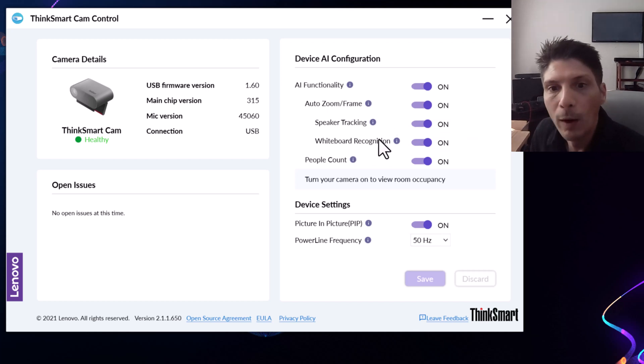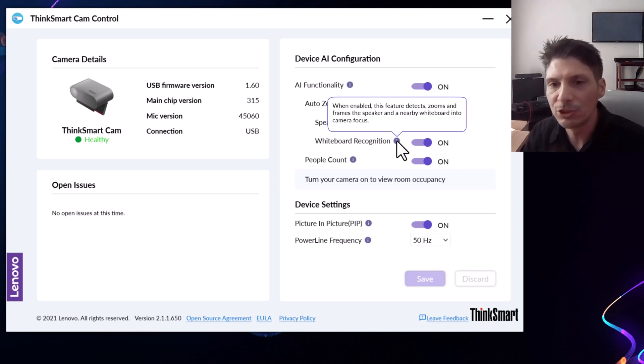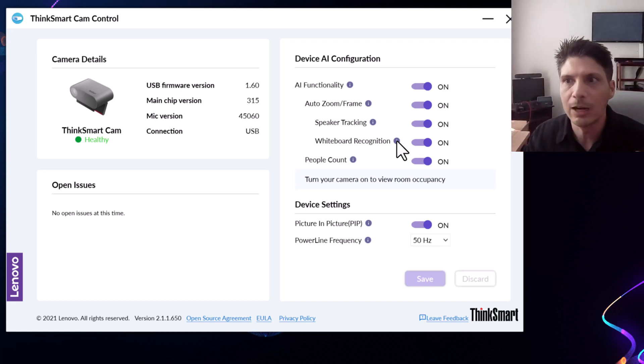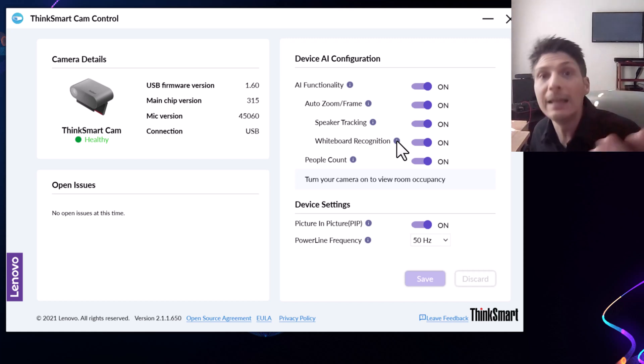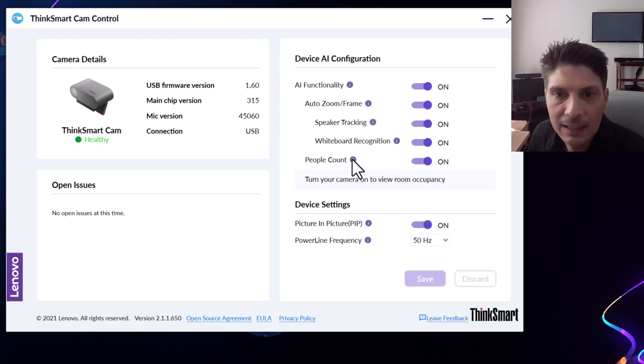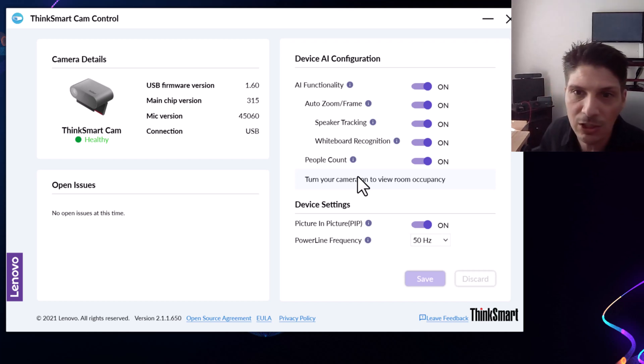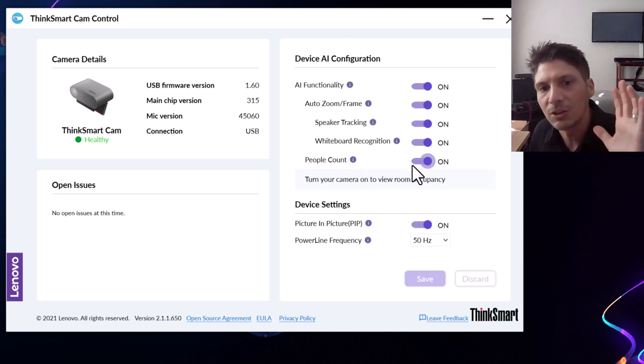Whiteboard recognition — this is not the intelligent content camera you'd configure in Teams Room settings where it cuts everything else out and enhances the whiteboard image. What this does is detect if there is a whiteboard in the frame with people, and instead of framing only the people it will include the whiteboard too, so whatever context is happening with the people and that whiteboard gets captured in the framed image. It's a unique type of whiteboard recognition that the ThinkSmart Cam brings. Then we've got people count, which counts the number of people in the room so you can surface analytics on room utilization, and put up warnings if rooms are over capacity for health and safety concerns.